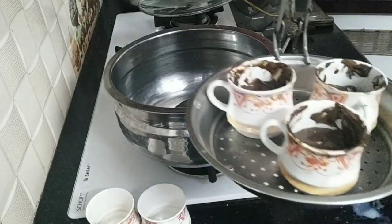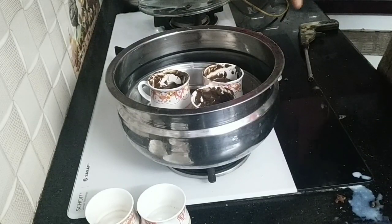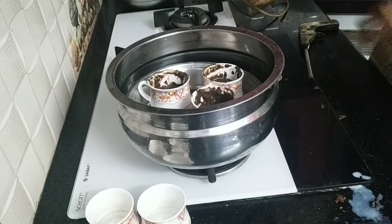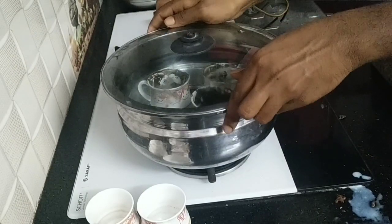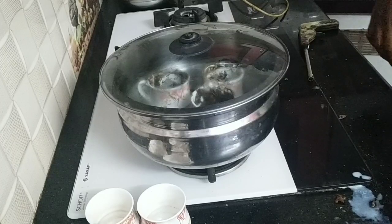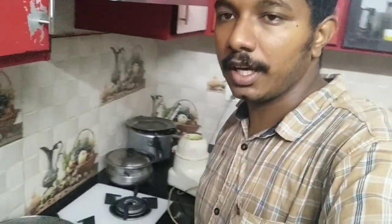Now we add our 3 glasses on the plate. We put our 3 glasses in the plate. Let's cook it for 15 minutes. We put a cup in the oven.